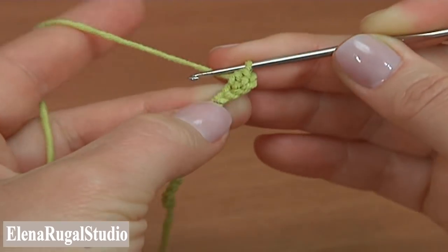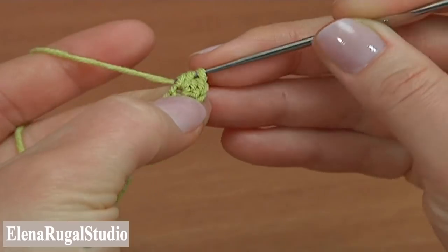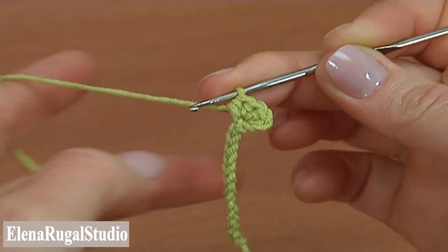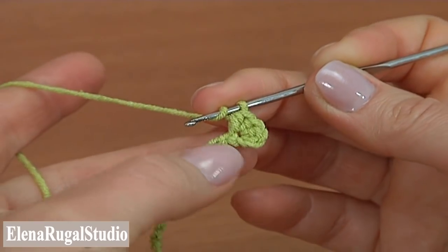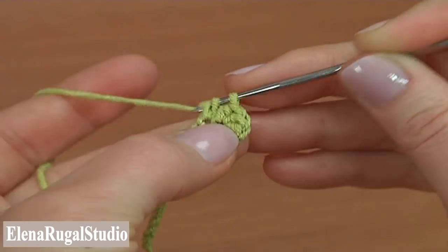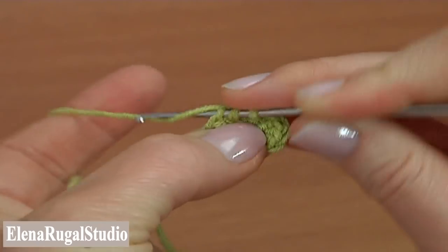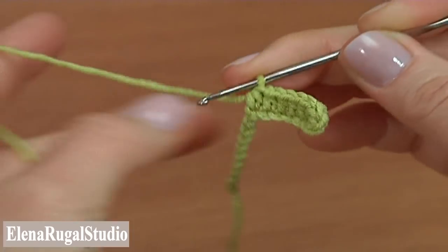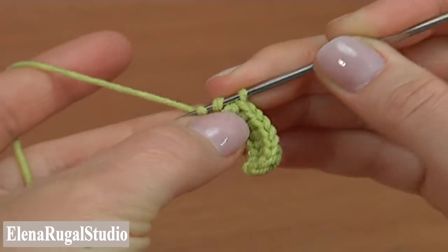Make the first one, then do 2 more times for a total of 3 half double crochet into the third chain stitch. Then half double crochet into each of the next 6 chain stitches: 1, 2, 3, 4, 5, 6.